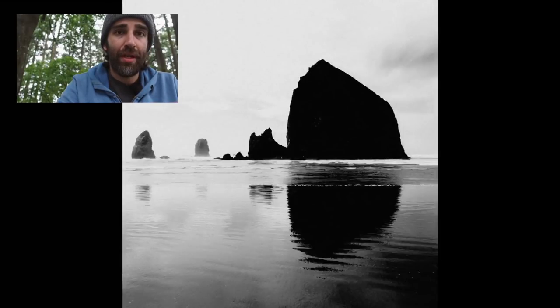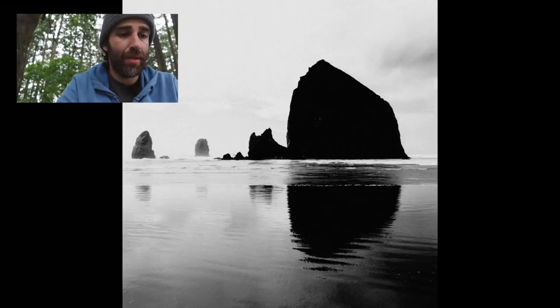This one was another composition. It's very simple — it's just splitting the frame in two using the horizon line, and it works because it has symmetry to it. The rock is reflected on the water. So I think this one works pretty well, and it's very simple and straightforward.